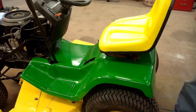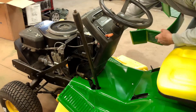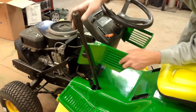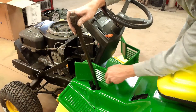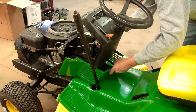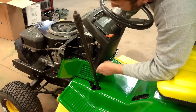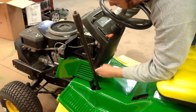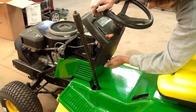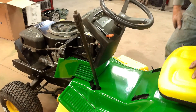Now I'll try and get the tail piece put on. This just has two pegs that line up in holes on the back, and then there's two bolts in front. That's all that holds that on.